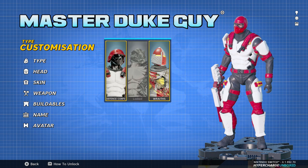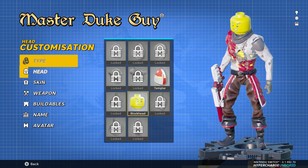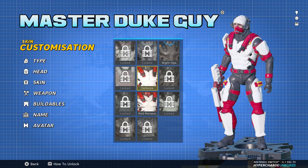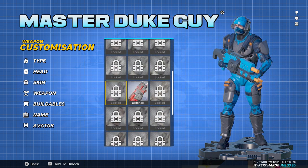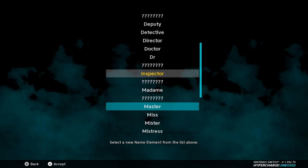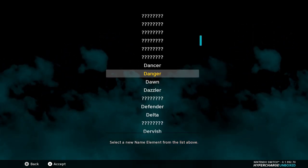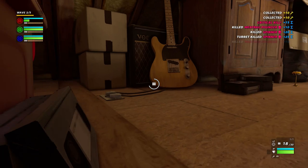One final thing worth discussing is the customisation options — and it is all free. No microtransactions, no loot boxes, nothing. Everything is unlocked through in-game challenges, and each unlock displays exactly what you need to do to get it. If you need to go back into the toy shop level and accomplish a certain thing, you can track that and go back and do it. The options are pretty decent too, with the ability to change heads, outfits, gun skins and so on. My personal favourite was unlocking the lego head, which I continue to use all the time.